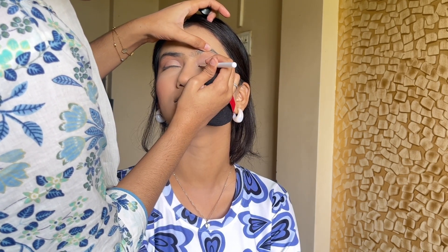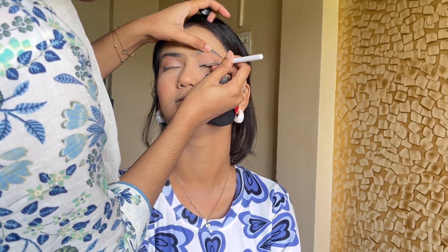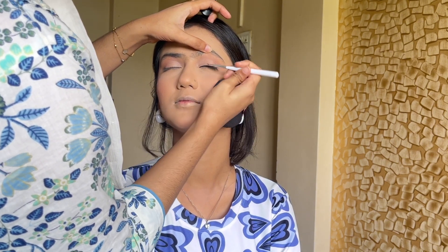After applying the gel liner, I use Spotlight gel liner — this is a very creamy and jet black gel liner. You have time to work with it, but I didn't wait for the proper dry time, and it transferred onto the eyelids. How to correct it, I will show you now in this video.